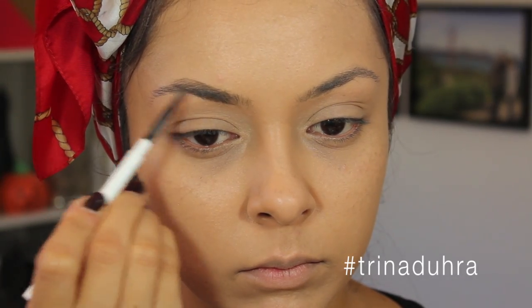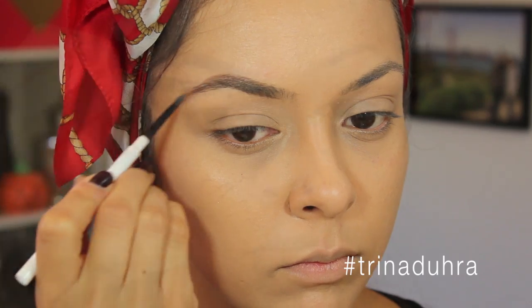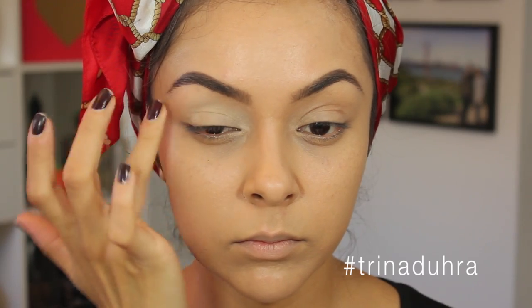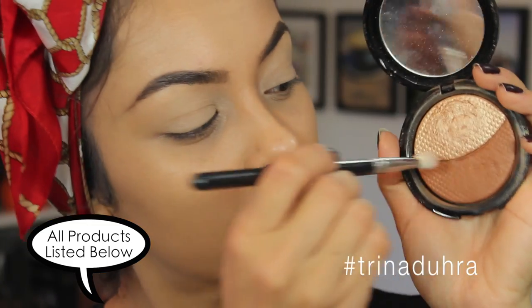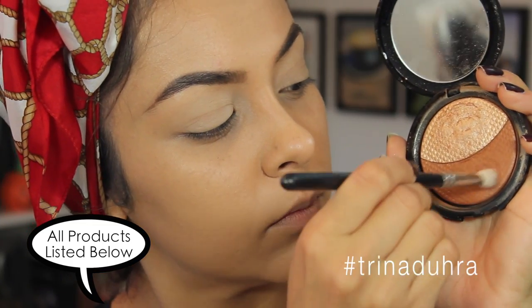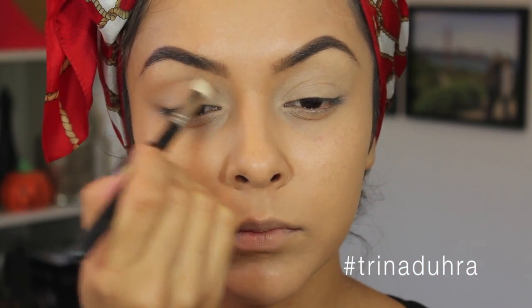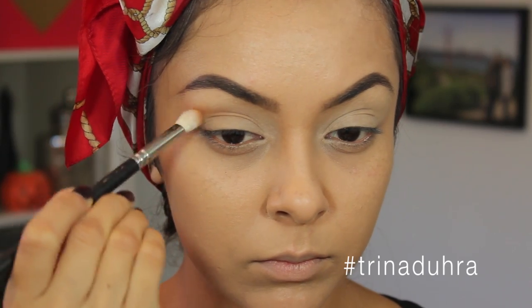Then I'm using the Olmei Brow Pencil in Brunette to fill in and shape my eyebrows as I normally would. I applied MAC's Paint Pot in Soft Ochre as my eyeshadow base all over the eye and up to the brow, and then started with this bronzer from Make Up Forever and applied it to the crease with my MAC 217 brush. I was actually really happy with this color because it was the perfect shade for warming up the crease.